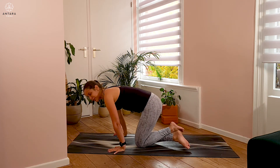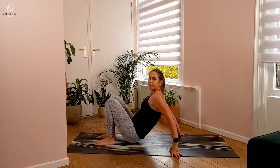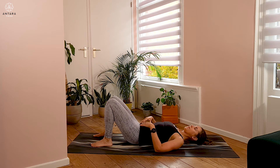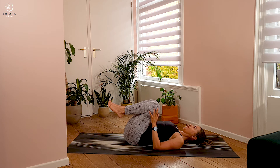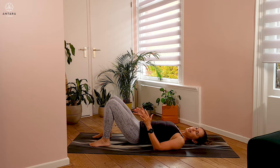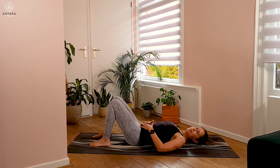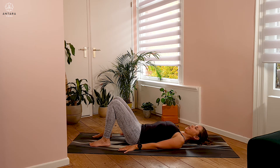Coming back to where we started, hug the knees into your chest for a moment. We're finally going to move into our bridge pose. Set up with your feet about hip distance apart, big toes nice and heavy into the ground. The belly is firm, as we were working on with the leg raises, and arms are resting alongside the body. Feel that heaviness through your feet and through the shoulders.